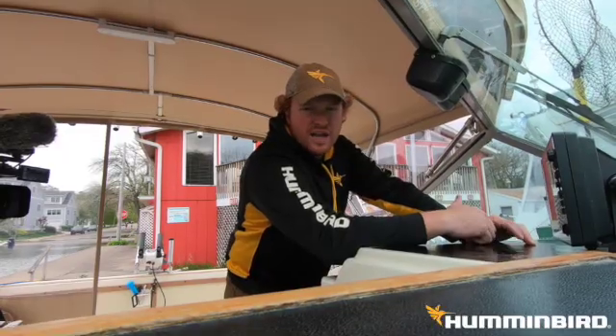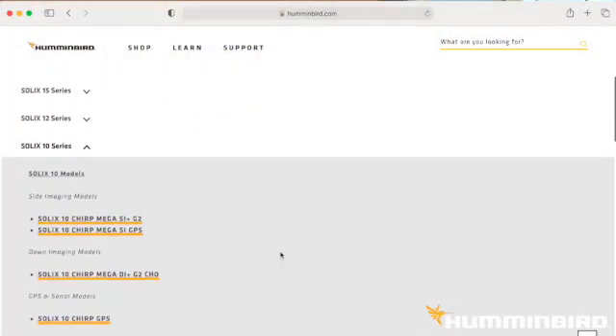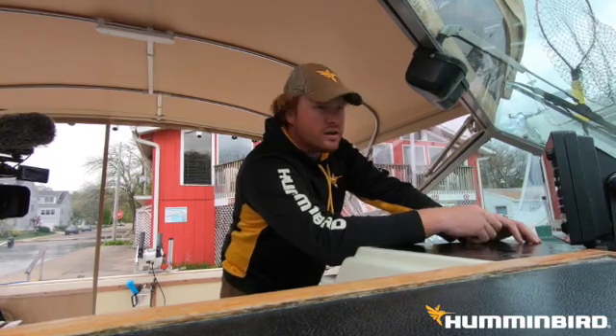I've already gone ahead and downloaded the software onto the SD card. I took it home, went to the website — you just follow the steps. An alternate option is to download it through your cell phone, but we'll go over that another time.